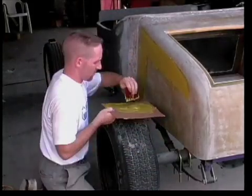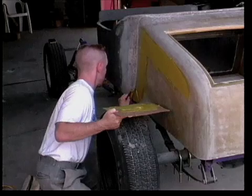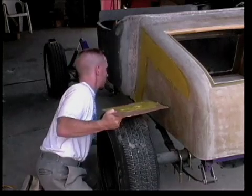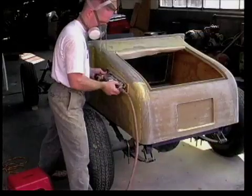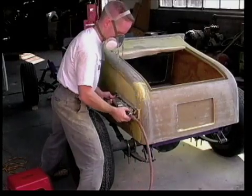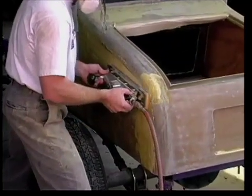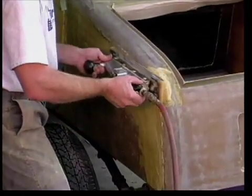Now you can practice for years, but that's at least enough to perhaps get you started. Begin leveling the filler using an air file board. The tool is convenient, but not essential. A long wooden sanding block works just as well. The keys are to use long, even strokes and to focus on smoothing the high spots with the surrounding area.